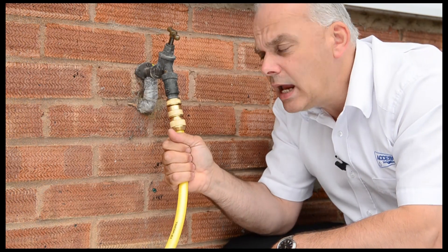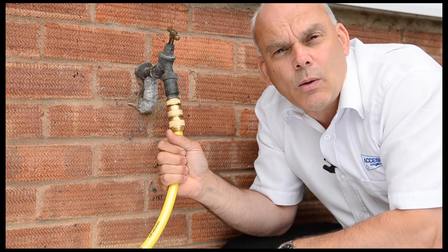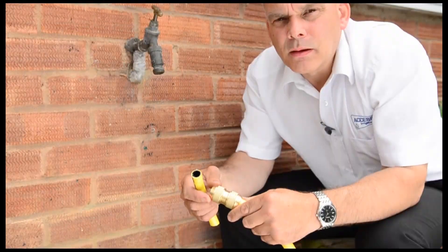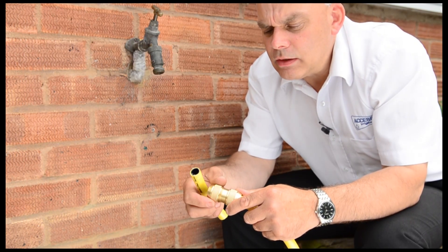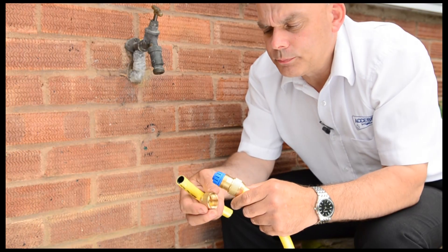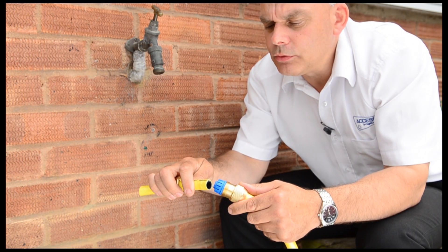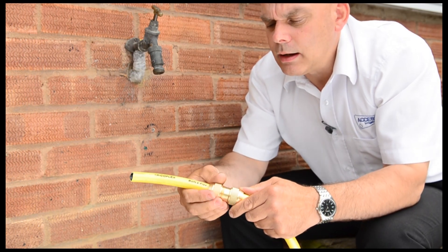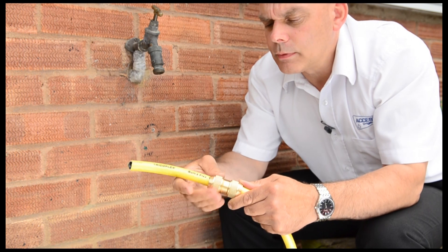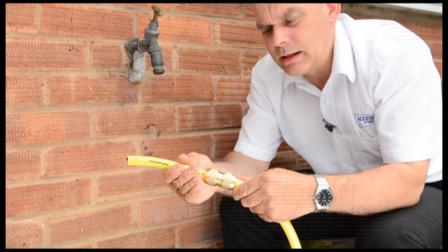Very secure fixing — it won't pull off, the hose won't pull out, but more importantly it won't leak. If you want to permanently connect two ends of hose together, then use a brass joiner. Simply put the end cap onto the hose, feed around the serrated teeth, and then just lock it together like so. That's a very strong and very permanent connection.